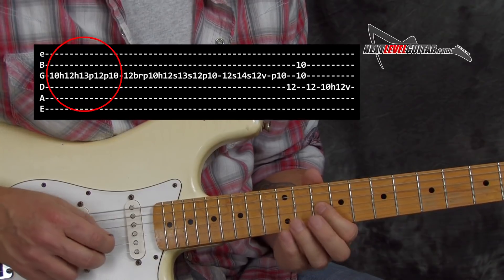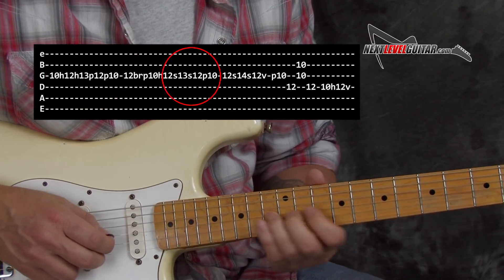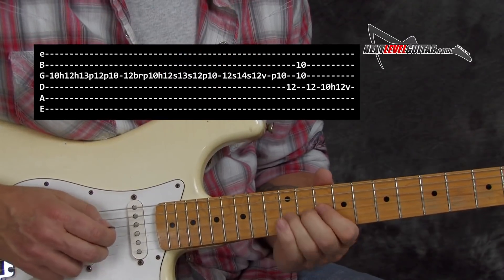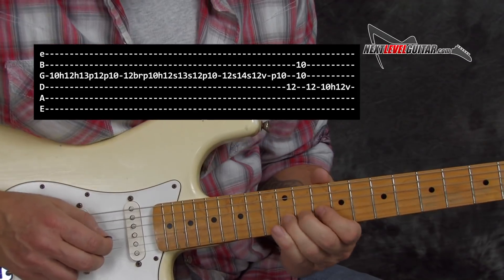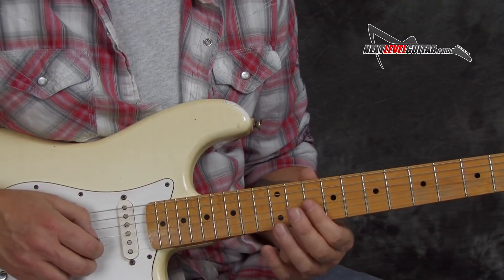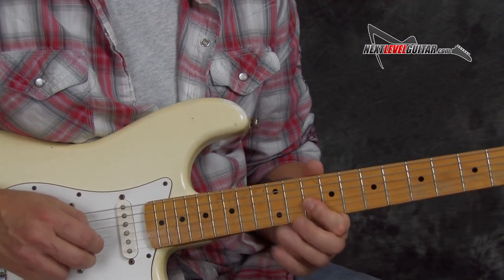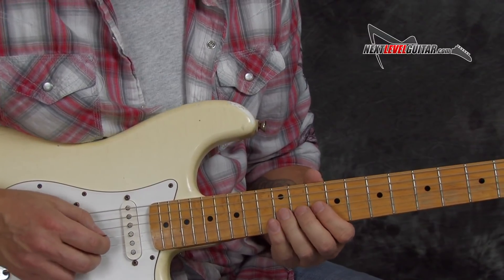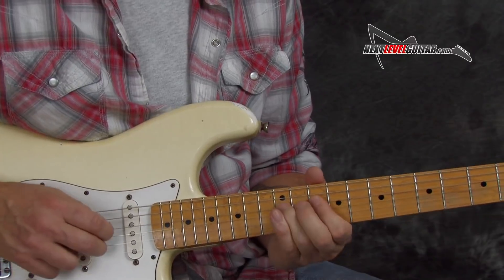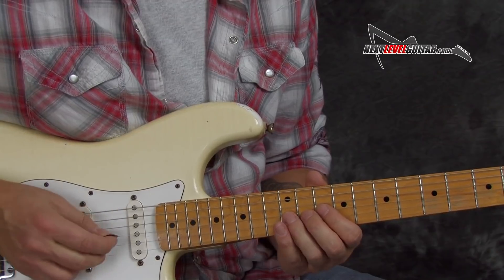So if I play the whole lick: first you have the hammer pull-offs, then bend, then slide to a half step, then slide a whole step. You can come in with this double stop, give that some vibrato on the 10th fret — the G and the B strings. That's a nice one. Here's the lick up to speed. You can do so much just with those four little parts if you kind of break them up individually.